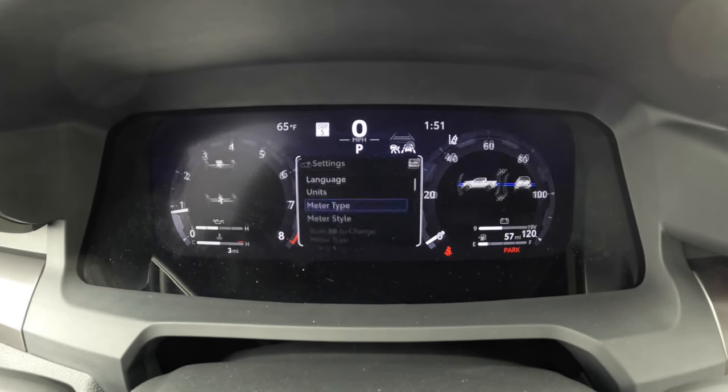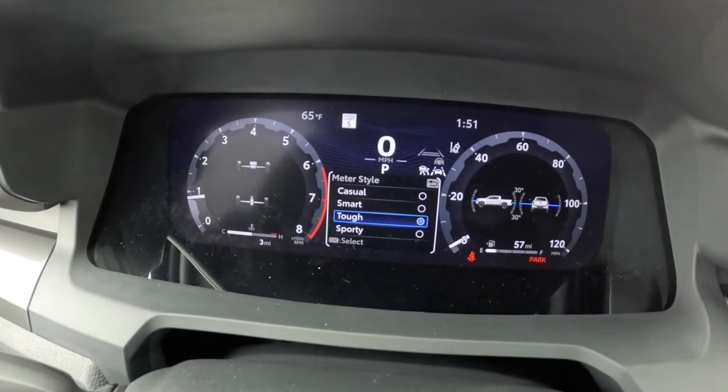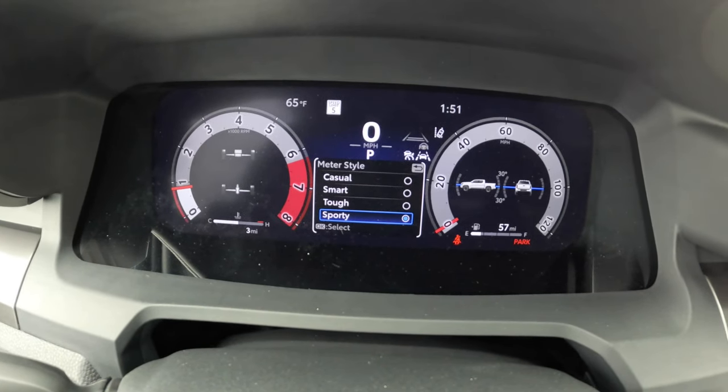Those are all options you can do there. You can also change your meter style — I just hit back and then went down to meter style. Right now it's on tough. I'm going to go down and hit the OK button again. Hit sporty. There's your sporty.